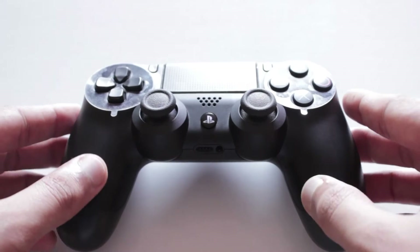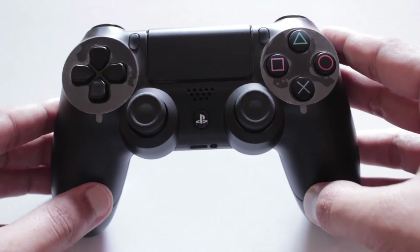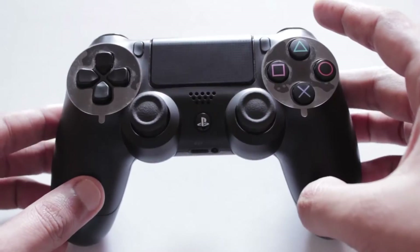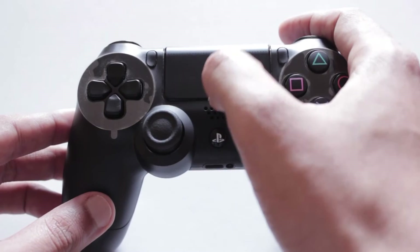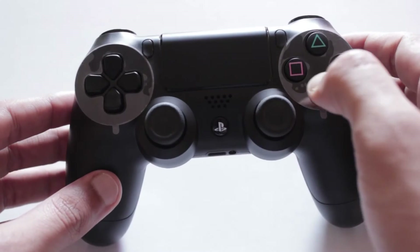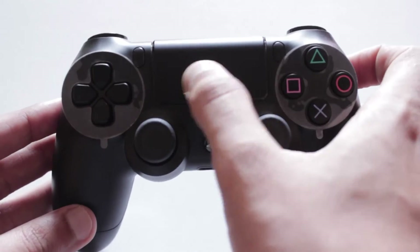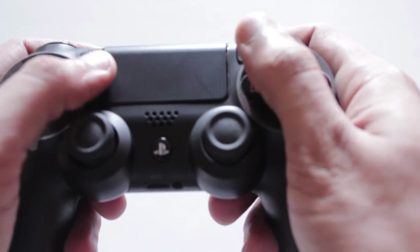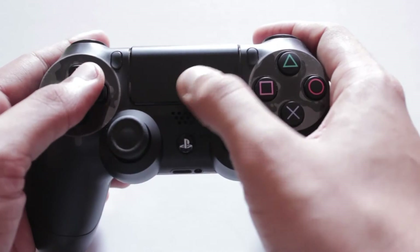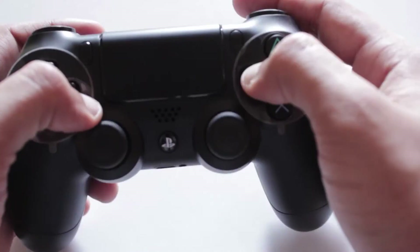The major change you can see immediately in this controller is the trackpad functionality which they have added. I believe this is going to be fantastic — it's a clickable trackpad so you can click on it as well. Killzone is already taking good advantage with shortcut commands based on swipes and all kinds of things. This trackpad is going to be a really important thing in the future, and it's not hard to reach — when you're playing you can reach it fairly easily.